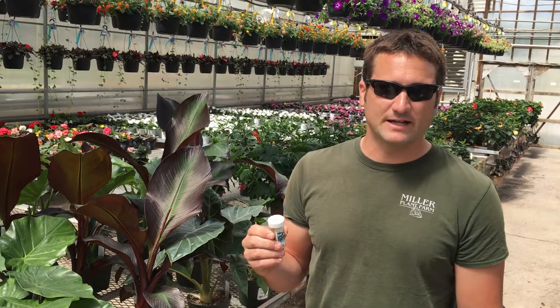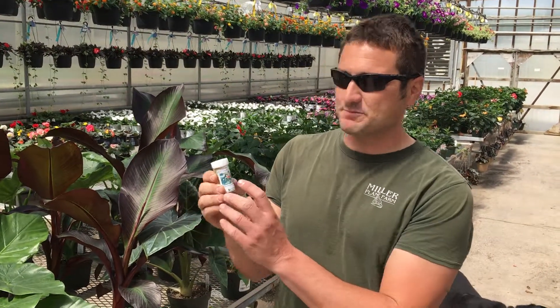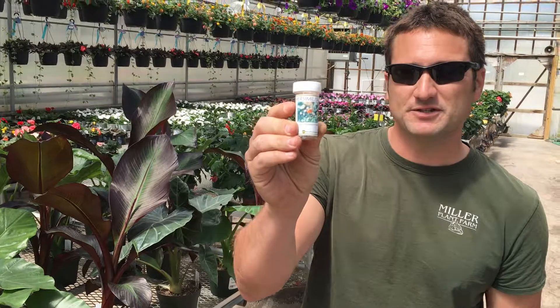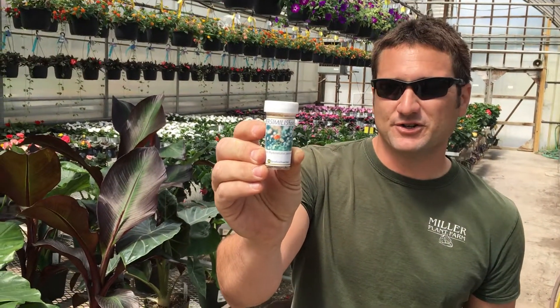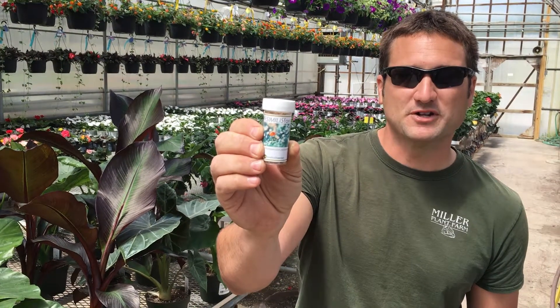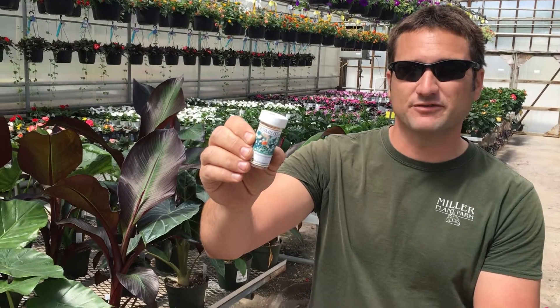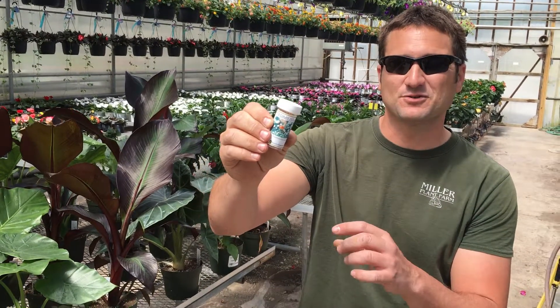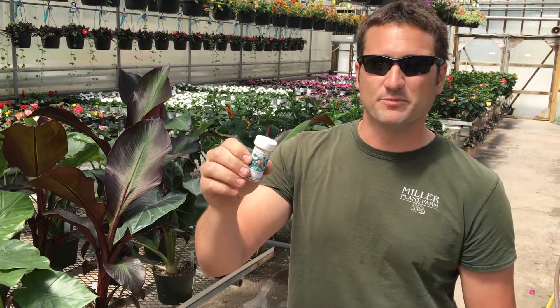One of the methods we go about that is through biological control. What we do is we release these beneficial insects, Phytoseiulus persimilis. In this canister, there are hundreds of thousands of tiny little voracious predator bugs which are gonna go around, they're gonna eat the negative insect, this two-spot spider mite. They're gonna eat their eggs. Very voracious predator — we call them the clean-up mite.